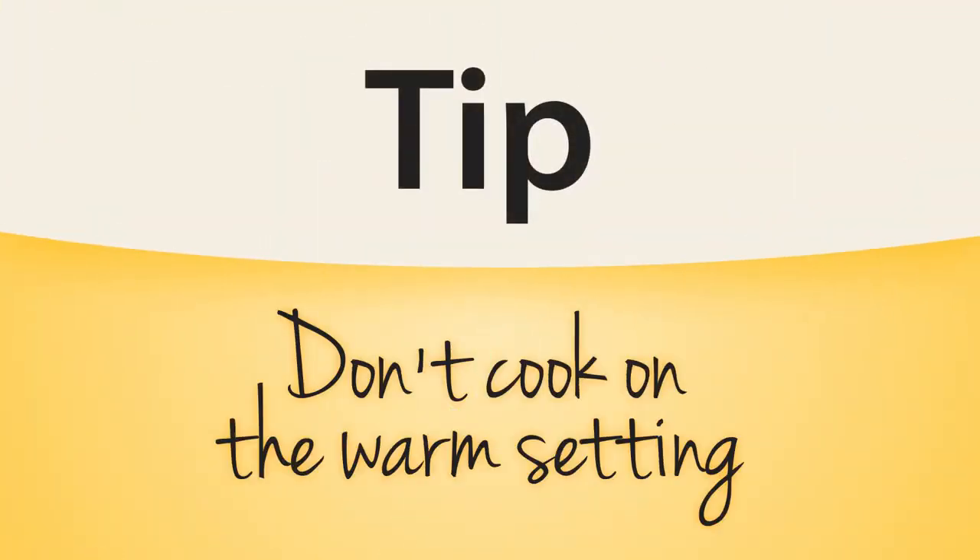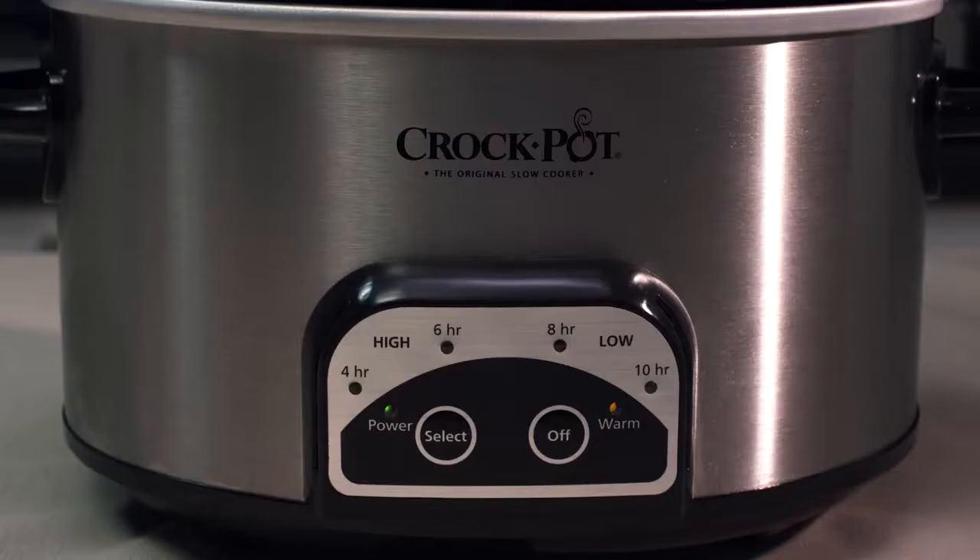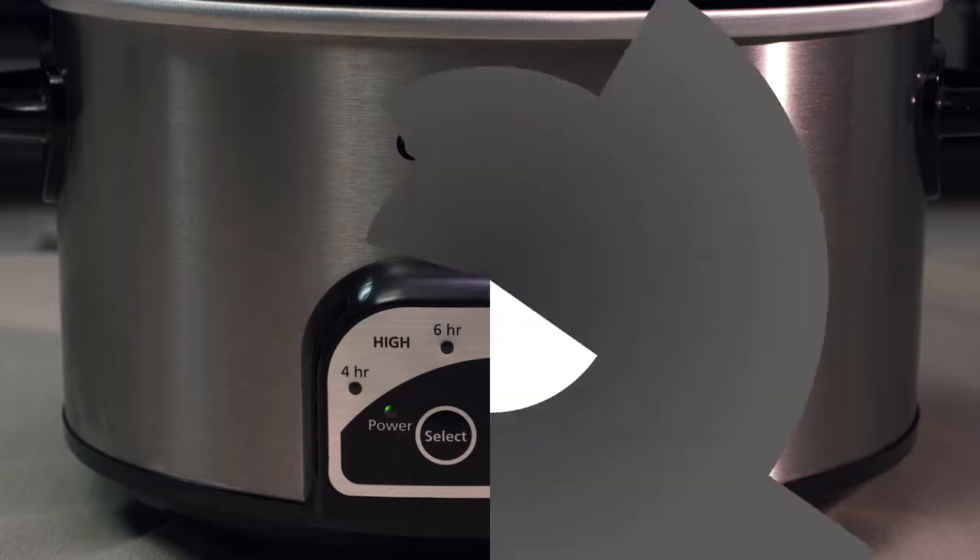And here's a quick tip: don't cook on the warm setting, which is only for keeping already cooked food at the perfect serving temperature. When the cooking time has completed, your slow cooker will automatically shift to the warm setting, and the orange light will illuminate.